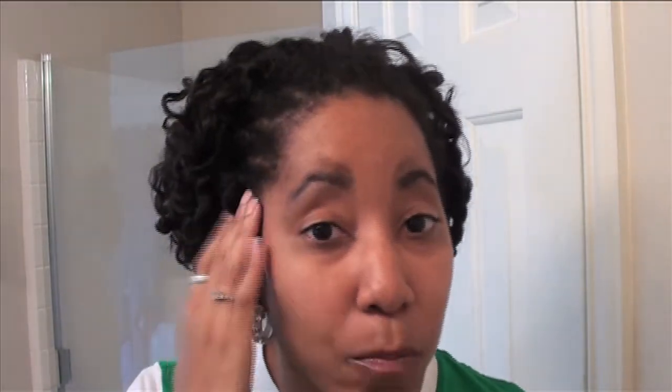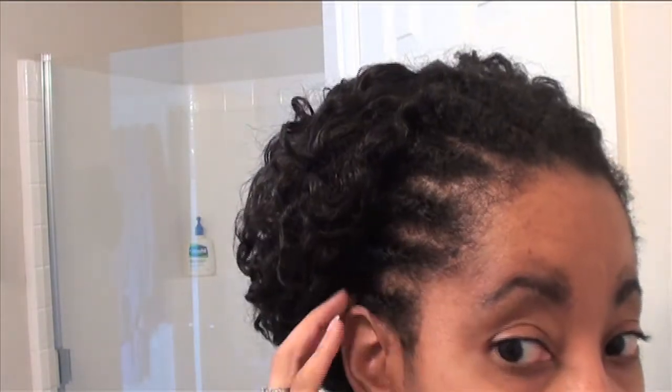Watching somebody else do somebody else's hair is not the same. I could do somebody else's hair very well, because you can position yourself how you need to. I can't take my head off and get to one side of my head — I wish I could — but I'm getting there. I do it better and better every time. It's just the top that I'm really struggling with because it's an awkward angle for me. It may be one of those things where I just have to keep practicing, but there's gotta be something I'm not doing right.